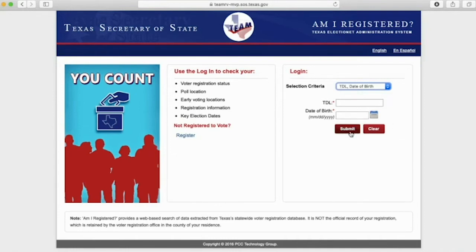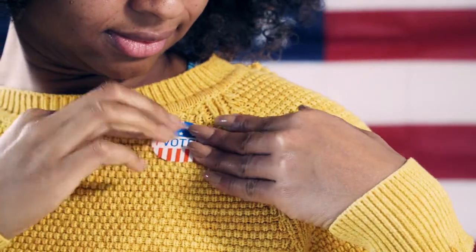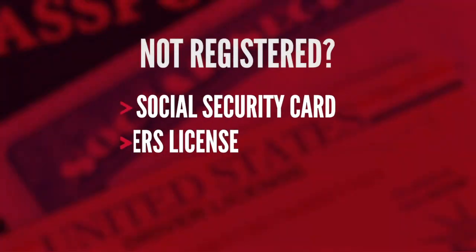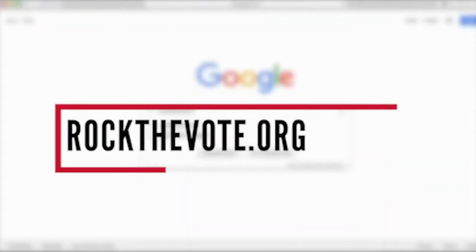If your name and address are correct, you are already registered to vote and on election day you can head to the polls. If you are not registered to vote, grab your social security card or driver's license, open your browser, and go to rockthevote.org.